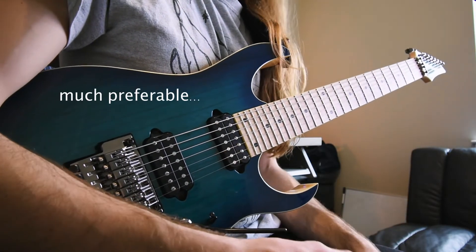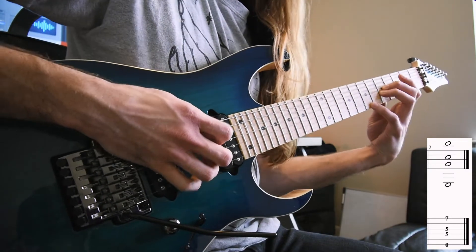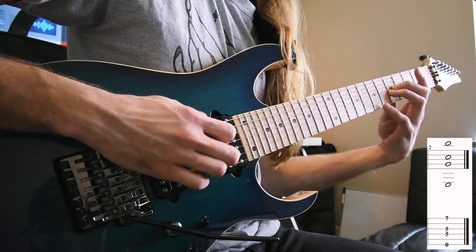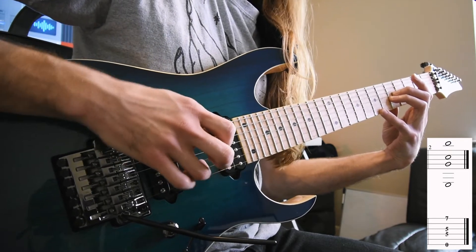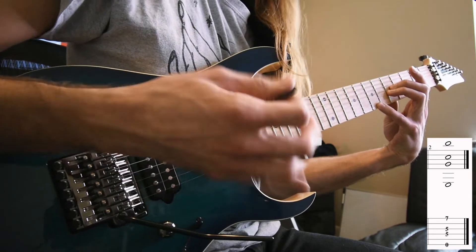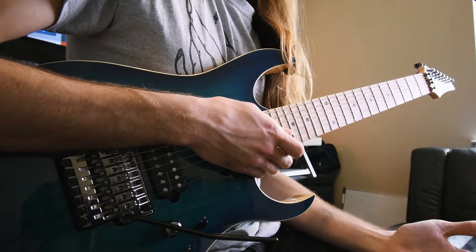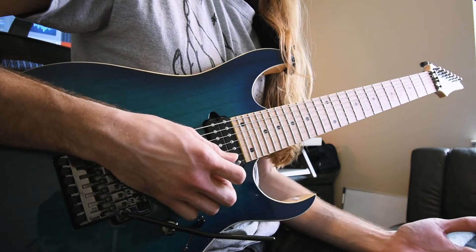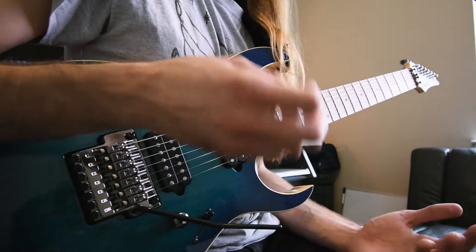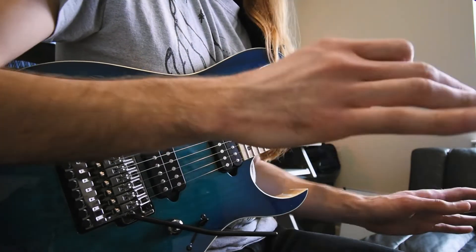Hybrid picking is much preferable here. So let's take a look at this second C major 7 voicing and play it with a hybrid picked approach. We've got the third in the bass, the fifth, G, root of C, and then the seventh on the high E. Nice and plucky there. If we were to try to strum that, we'd have to worry about the strings we're not using — the B and A strings. If I try to strum it, it just doesn't work as well because I have to finagle around that extra noise. Instead, I just use my fingers and the pick and it's all good. We don't have to worry about it at all.